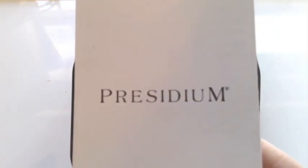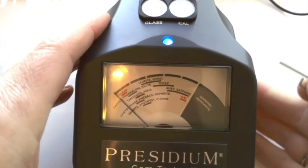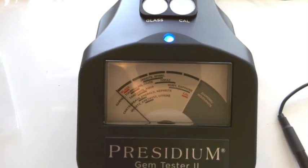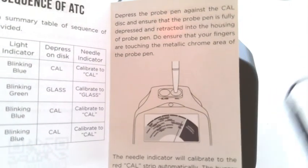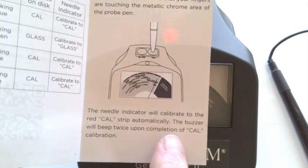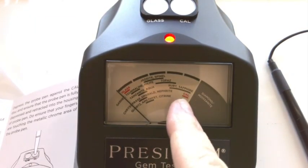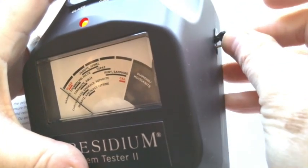Let's calibrate this gem tester. To calibrate the Presidium gem tester, we've used the pen — the little pen — and we have pressed it into this hole once. And now we have the blue flashing light. So once we have the blue blinking light, it says that we need to make sure that our fingers are touching the pen on the metal. We need to press down — the needle indicator will calibrate to the red Cal strip automatically.